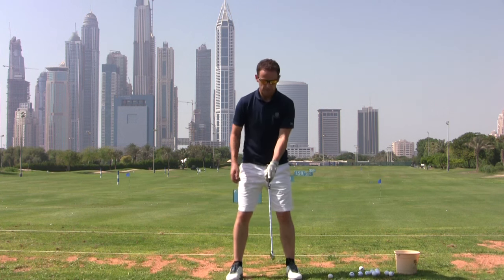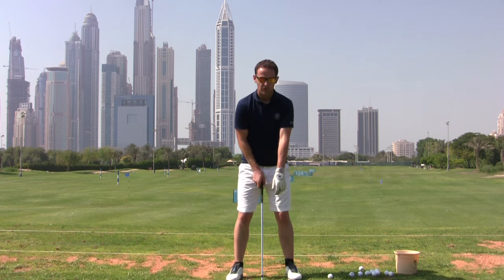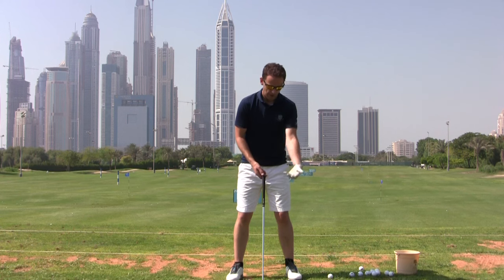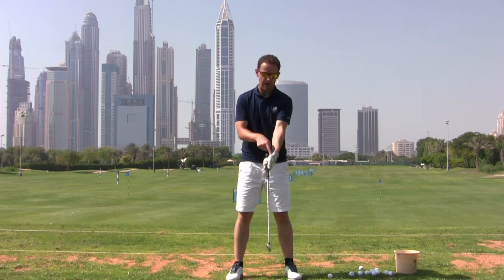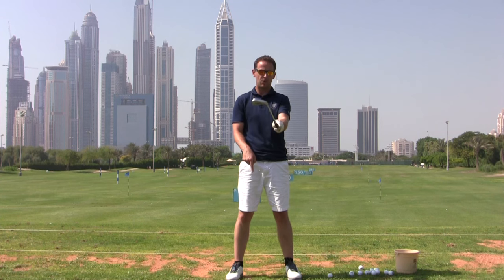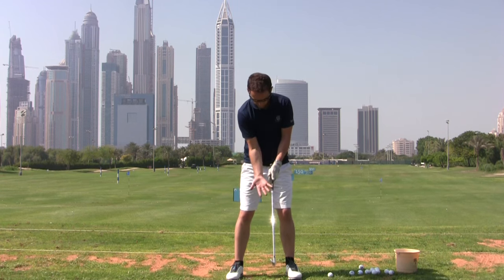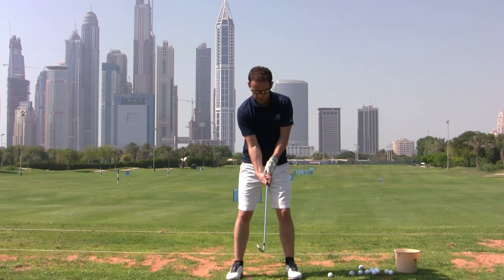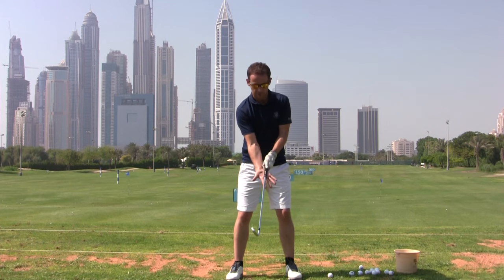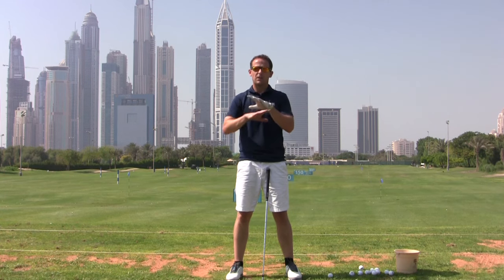Why does a wrong grip cause trouble? Our hands don't sit in an unnatural position naturally — if we relax them, they hang neutrally. So if you grip the golf club with your hand rotated out of position, through the swing it's going to want to fight to go back to its natural position. Look what that does to the face of the club — it starts to open it. Same thing on the right hand: if the right hand comes in rotated too far, it's going to turn back and that turns the face over. So that's the grip sorted, and it shows you how important it is to get that first bit right.